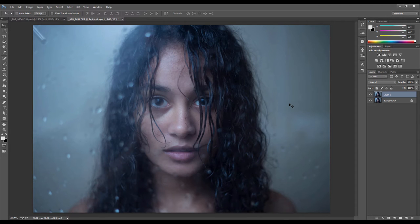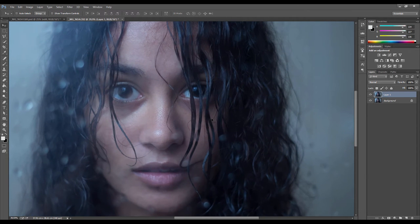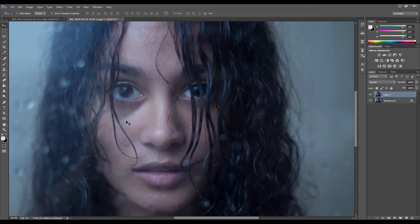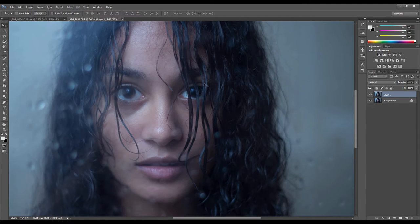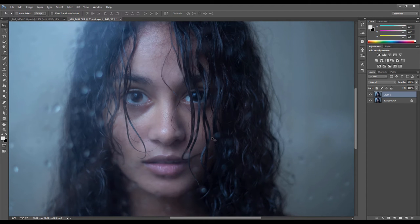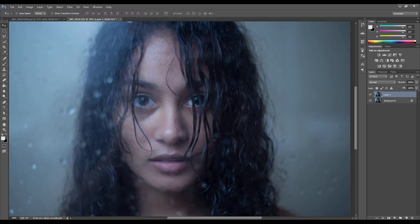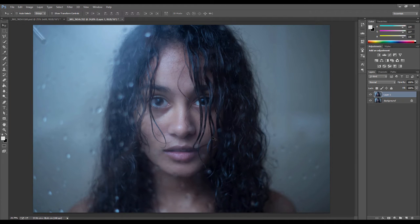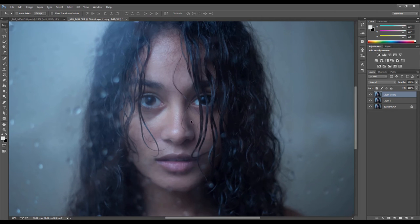After removing the spots, the next thing we're going to do is smooth out the skin, and we do that with the technique called frequency separation. Essentially what that does is separate all the fine detail and texture of the skin from the tone underneath, then puts it on two different layers so that we can blur the skin and then put the texture back on — just to give it that smooth, almost realistic look. So we're going to duplicate this layer again.